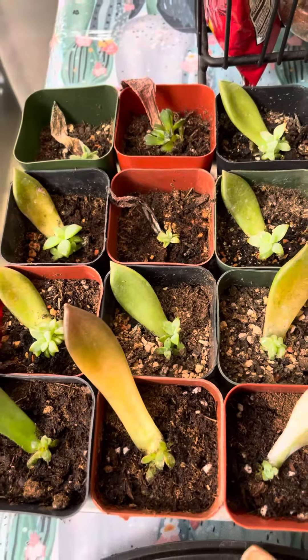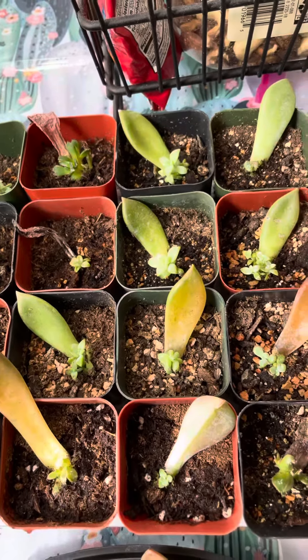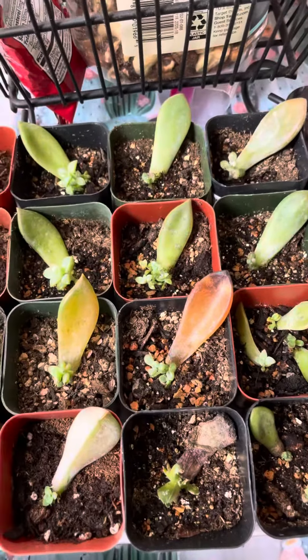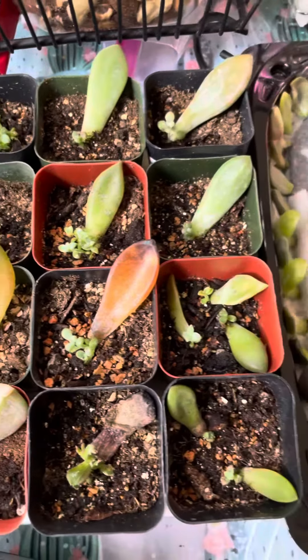Hi, this is Mary Ann and I'm here today to share a new way on how to do leaf propagation. I've been following this account on Instagram called Succulent with Broths and he has a really good success rate.